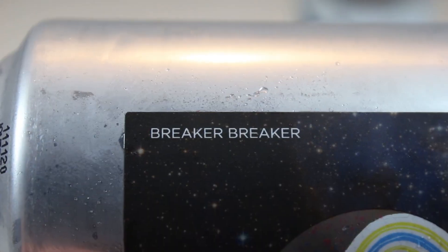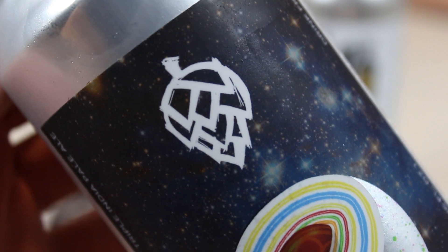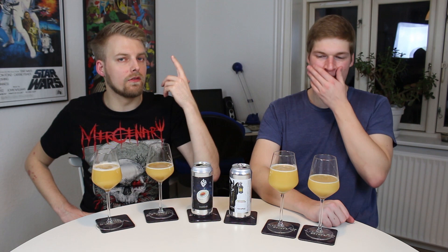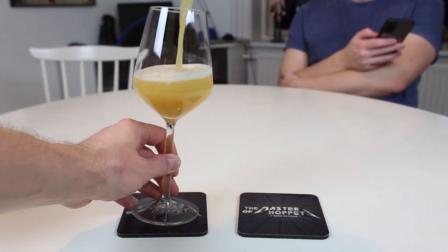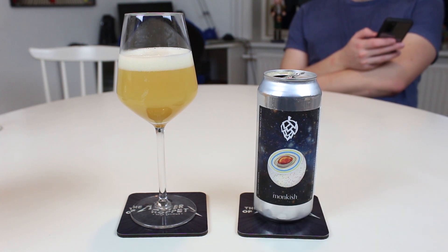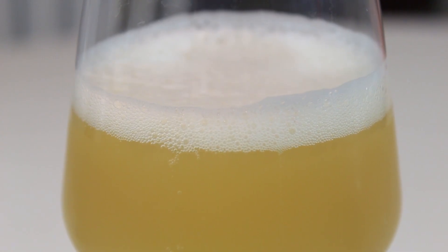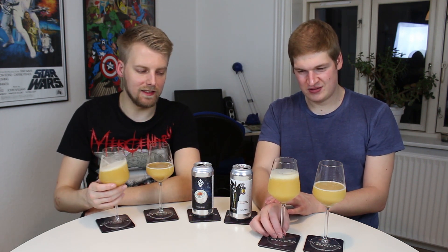Let's move on to Monkish's Breaker Breaker — with the jawbreaker artwork as it says on the bottom of the can, amazing label, with the Monkish logo in the middle of the jawbreaker. This triple IPA has a similar hop build — it's got Galaxy, but then instead of Citra it's got Strata, plus some big secret hops, and this is 10.1%. This looks more appetizing — it looks more like the other Monkish beers we've had, quite similar, full-on haze. Slightly orange as well — very bright, both of them.